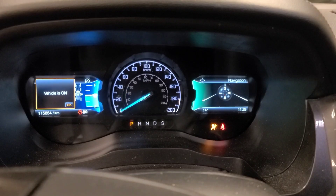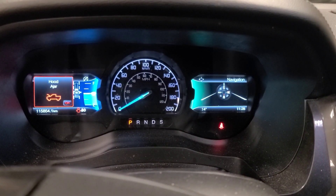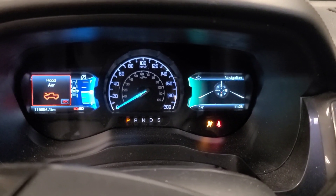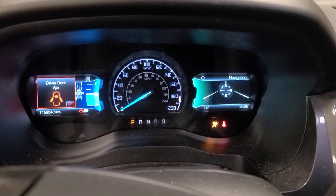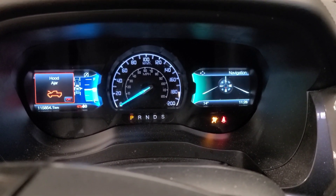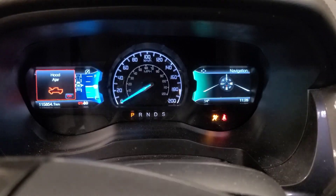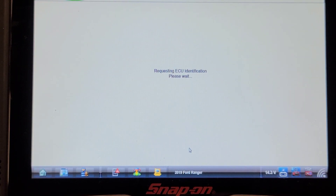The light comes on for a bulb check, goes out, and comes back on. So it has a code for a forward crash sensor. We're going to have a look at that visually, see if there's anything physically wrong with it that we can see. Let's take note of what code is in the airbag computer right now.